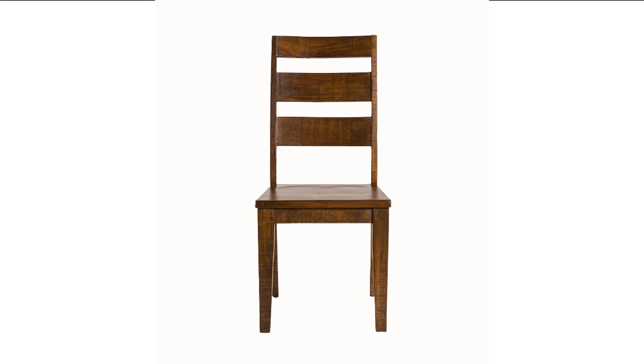Next, to measure the length of the chair, or how tall it is, measure from its highest point to its end on the floor. Here it is 24 inches.